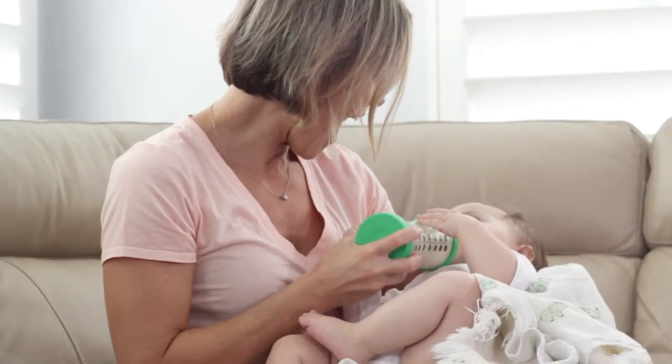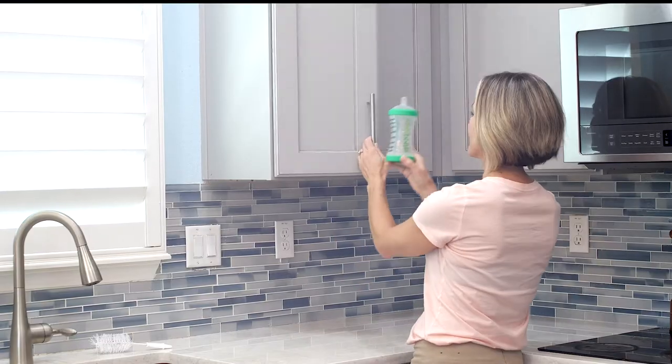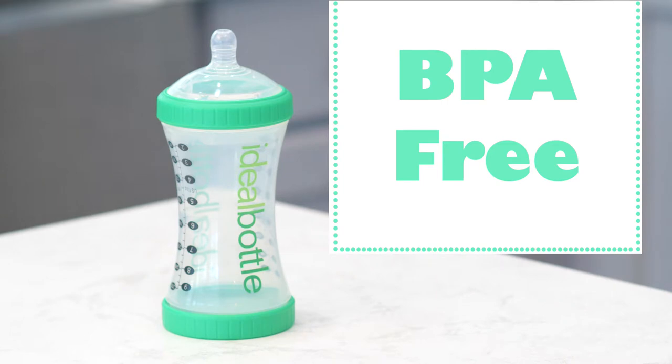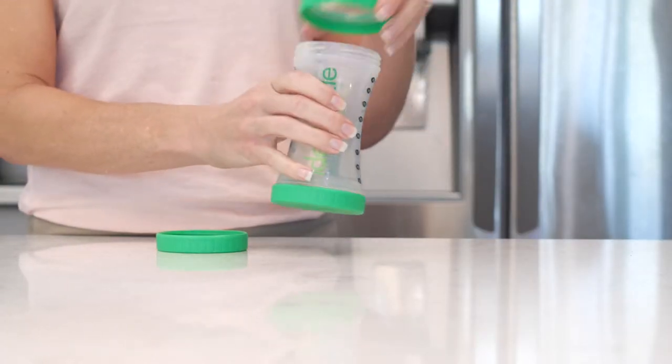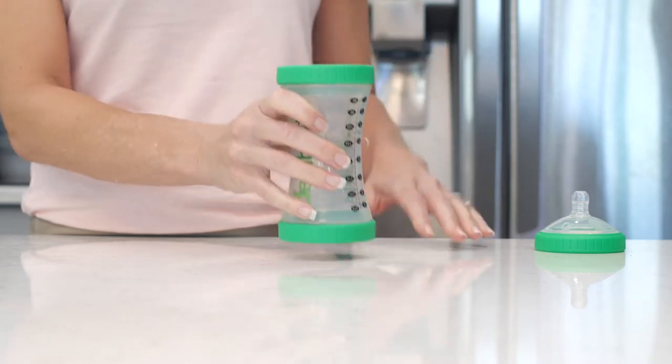The hourglass shape makes it easy for little hands to grasp. The Ideal Bottle is BPA-free. The Ideal Bottle's lids and nipples are interchangeable and can be attached at either end.